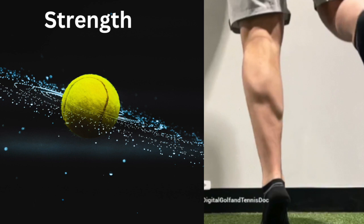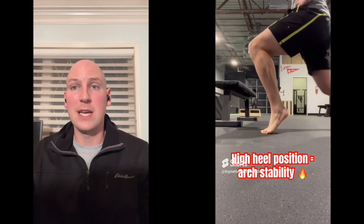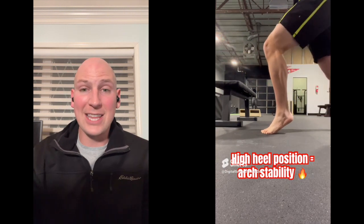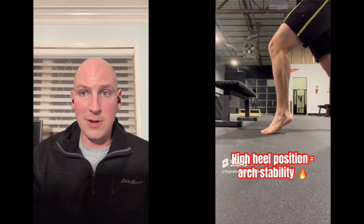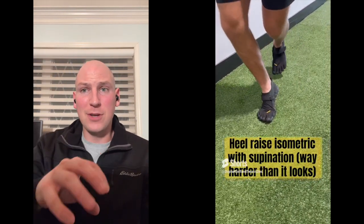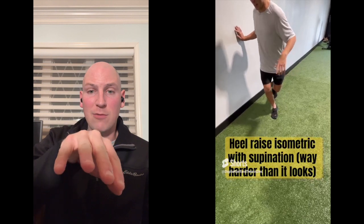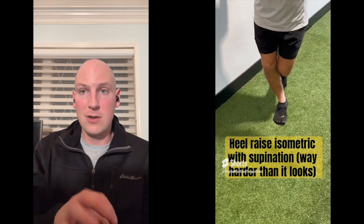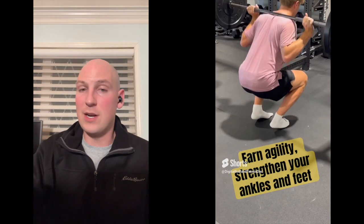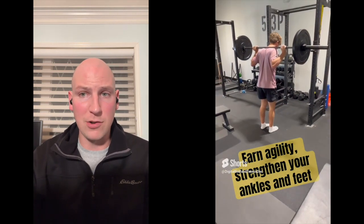Our first component is strength — strength of that Achilles calf complex. This has to be strong if we want to be agile. If we can't produce force and absorb force, then it doesn't matter; we need strength to do that. Here we're going to isolate the soleus, which is a specific part of that calf complex, and get that heel way high off the ground. Here we're going to get medial-lateral stability and work the arch of the foot. This is straight-up strength: load it, get the heels off the ground, hit the calf and Achilles complex — hit it hard, make it strong.